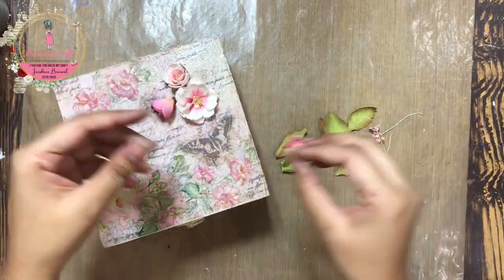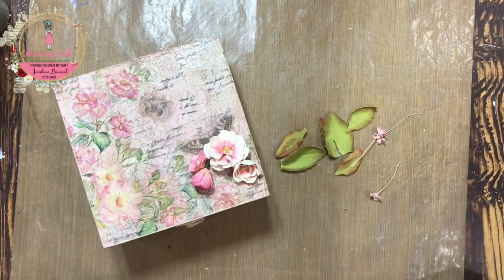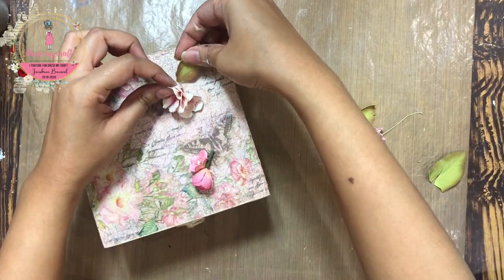Lastly, to add some embellishments on my box, I am using handmade foamiran flowers made using a curved flower die from Dress My Craft. I am simply gluing them using my hot glue gun.